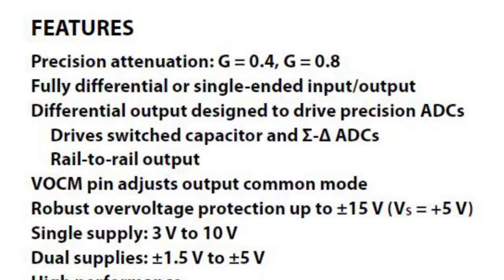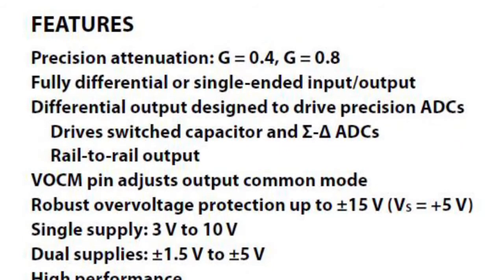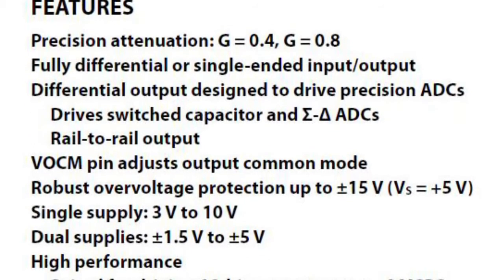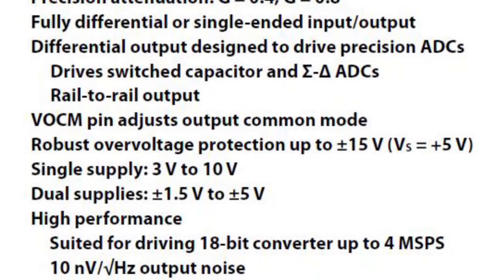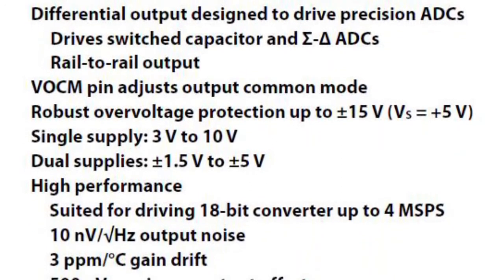Features include adjustable attenuation of 0.4 and 0.8, differential rail-to-rail output, robust overvoltage protection of up to ±15V even on single supply, level shifting for differential inputs, and only 10 nV/√Hz output noise.